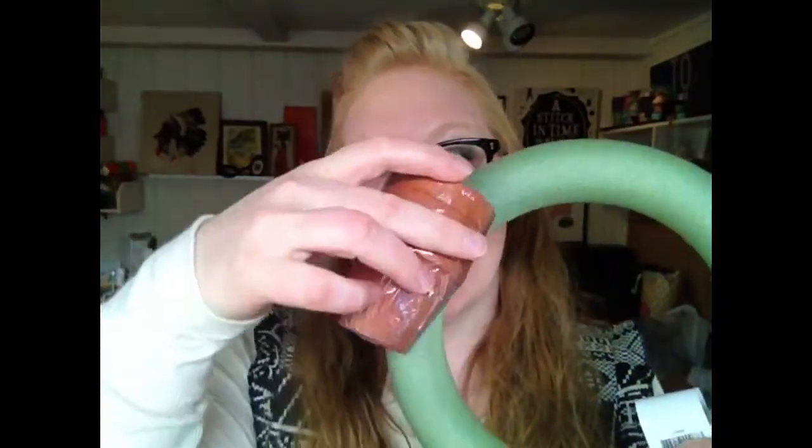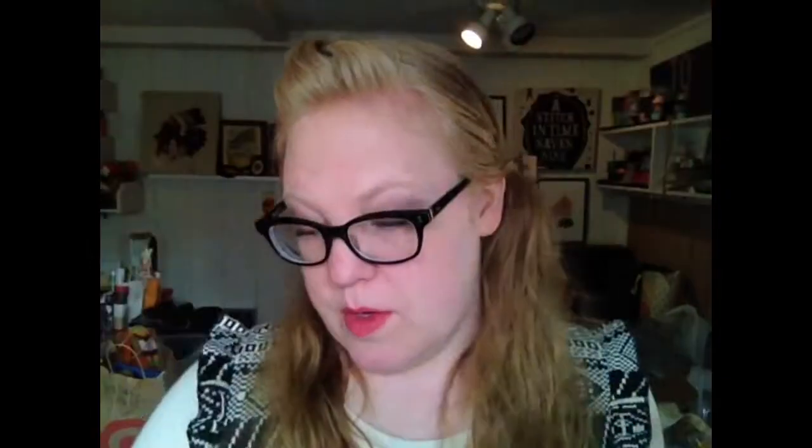I got a picture frame — I'm going to make an earring holder or sunglasses holder. I got a wreath form and various small terracotta pots to make a wreath with.